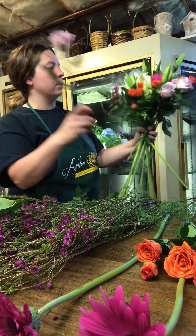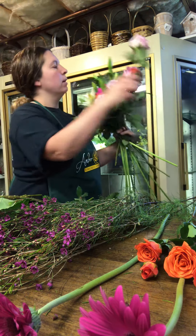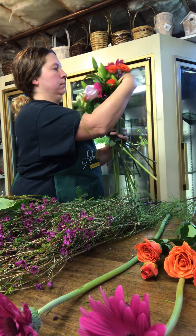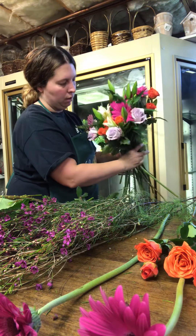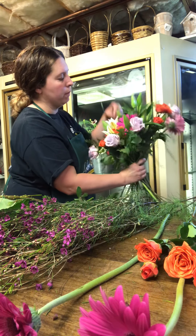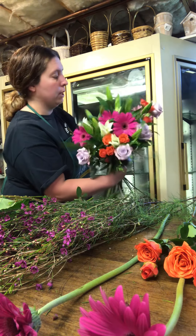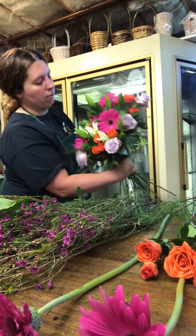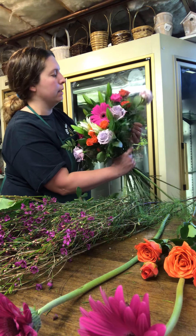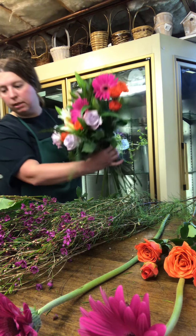I'm pretty sure mildewy is not a word, but I just made that up. A lot of times it's good to just stop for a minute and almost shake your arrangement out, just to make sure that everything's in the right position, because a lot of things can easily get clustered up — kind of like life sometimes.